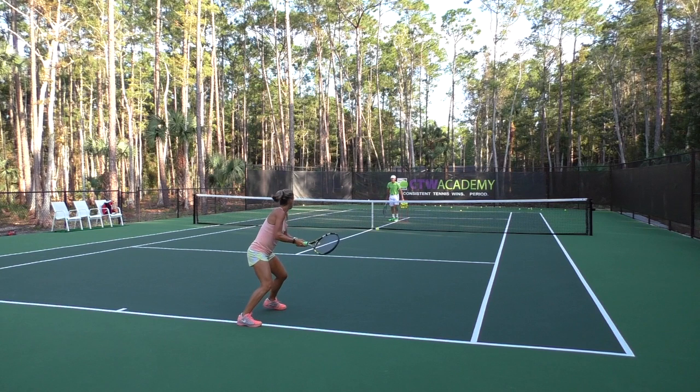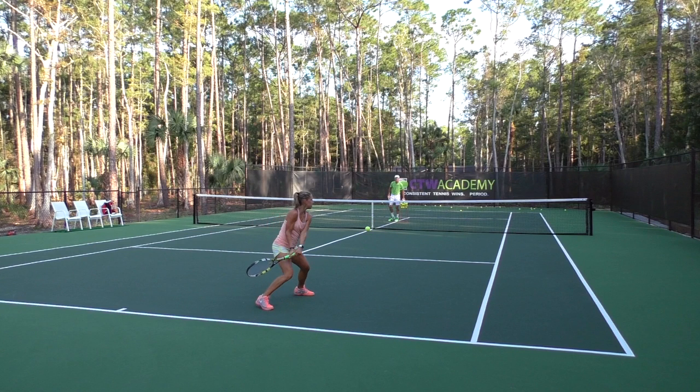Steffi gets a nice shoulder turn as she gets the racket back. Right there, you can see she's looking over her left shoulder — very good coiling there. Now at this point she's using her legs. See how her knees are bent — she's going to get some power now from the ground as she comes up and towards her target on the finish.